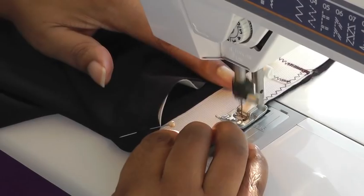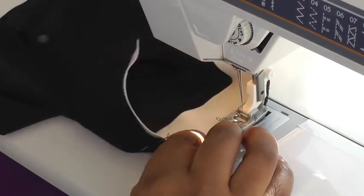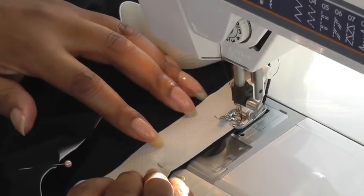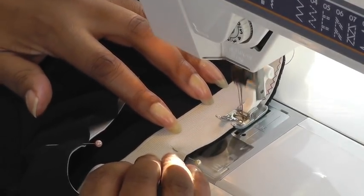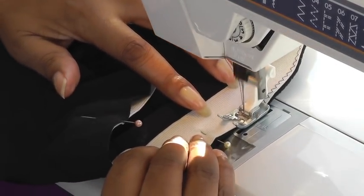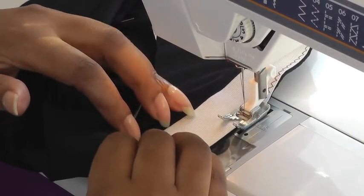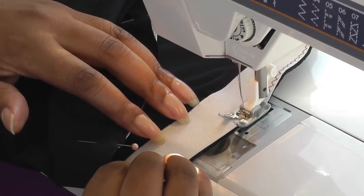I'm going to do this all the way around. You could also overlock this as well — it's exactly the same procedure whether you're using a sewing machine, an overlocker, or a serger. I'm not stretching the elastic; it's just a nice and easy sewing action.